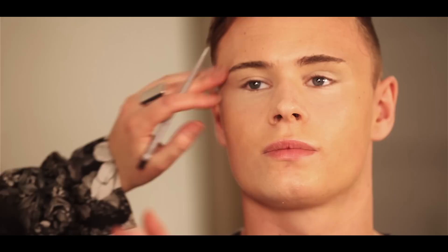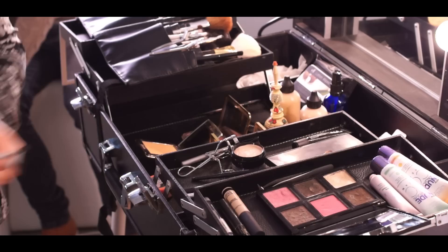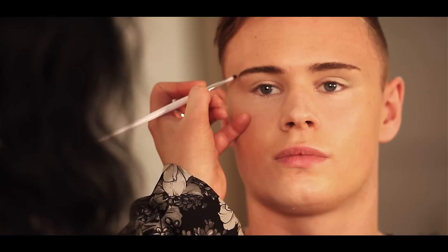You can get a real hair-stroke effect with it. Then I just run a powder through it. Another good one for men is Tom Ford because it's got a powdered base to it. I put a little bit of powder on with either a liner brush or a small eyeshadow brush — just a little bit of brown underneath and just in the corner.